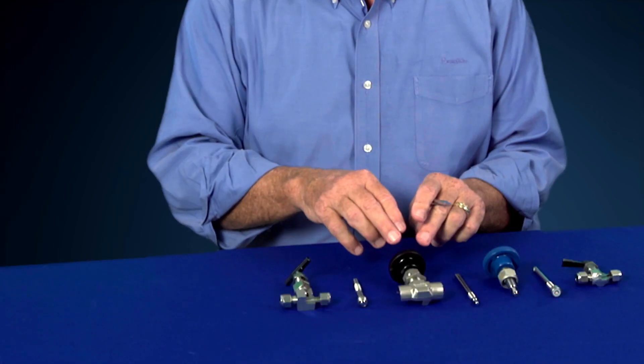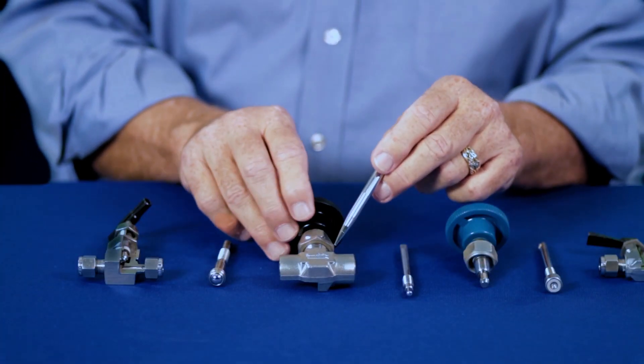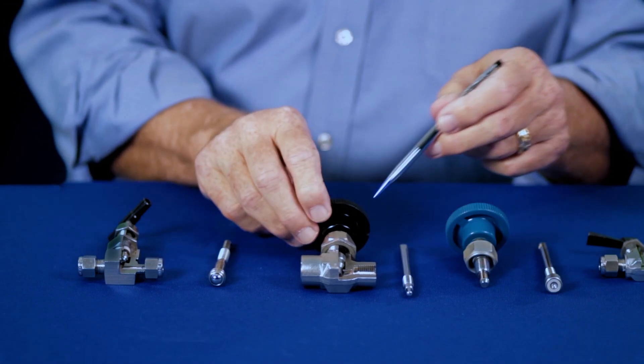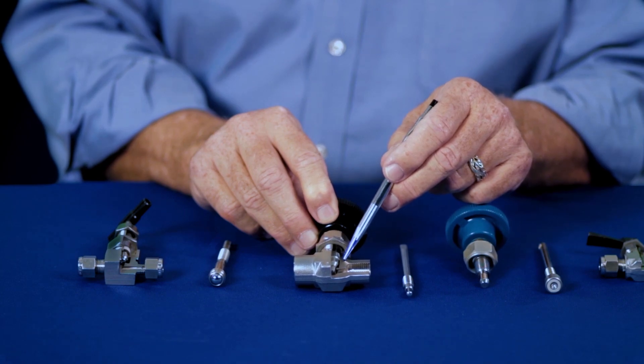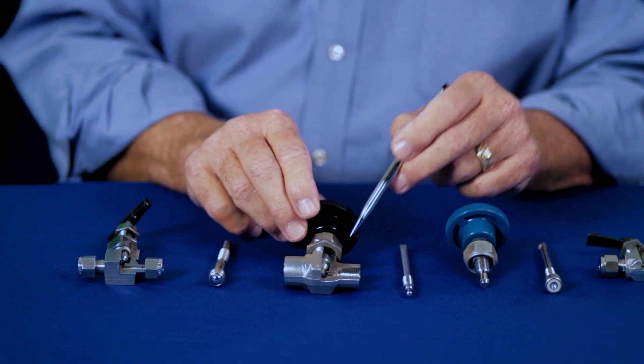When it comes to needle valves, there are two basic kinds of valves: general service valves and severe service valves. Our general service valves are made from a forged body, and the design has the packing up high on the stem. So the stem threads are exposed to the system media, and that's something you need to keep in consideration when selecting the general service valve.